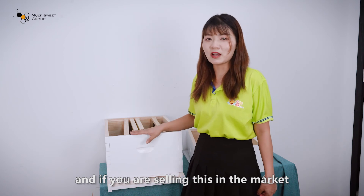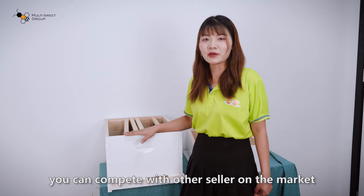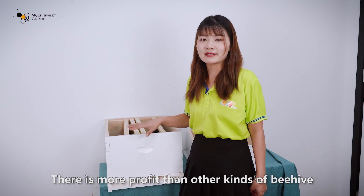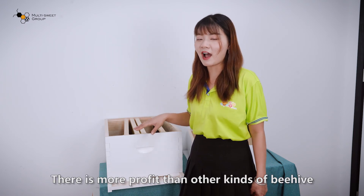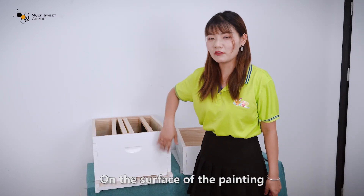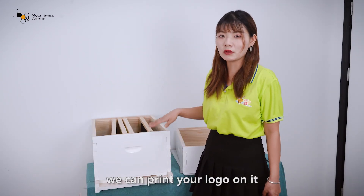And if you are selling this in the market, you can compete with other sellers. This is more profitable than other kinds of beehive. On the surface of the painting, you can print your logo on it, which will make your beehive very special.